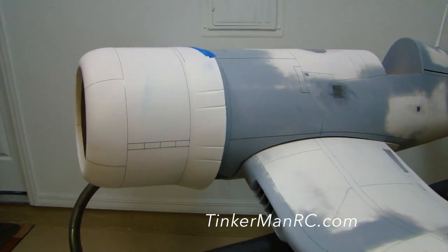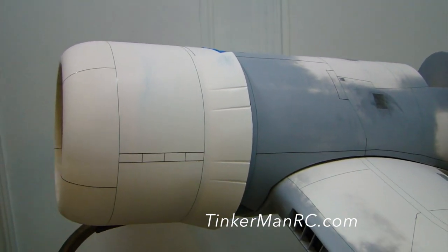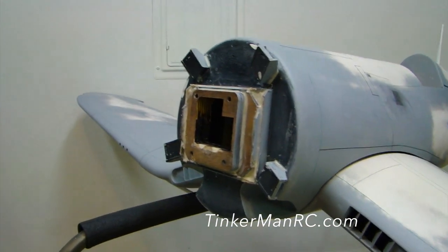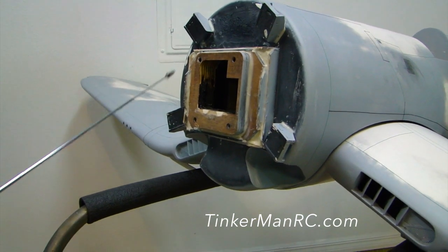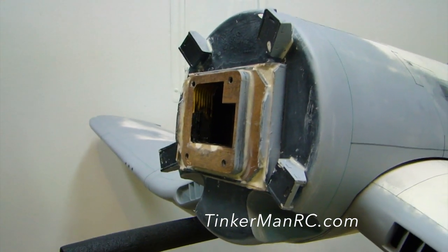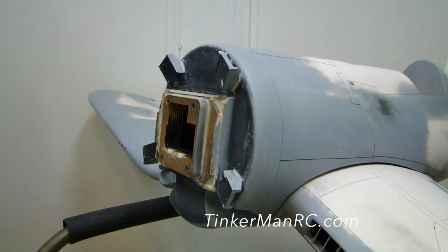I'm going to go ahead and remove the cowling because there's something I want to show you. What you see here is a custom firewall from Calio. They make a custom firewall that you order, you build it, and it's for the Sato FG84. It makes the installation real easy.